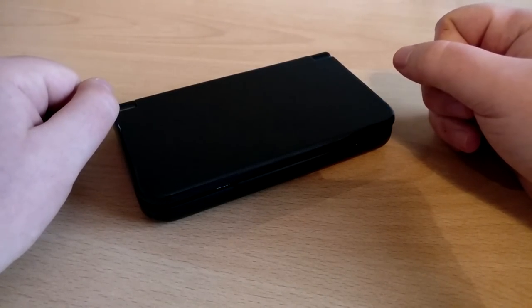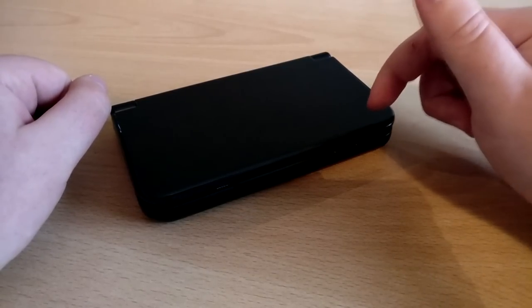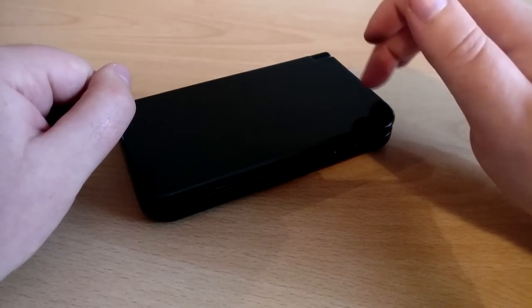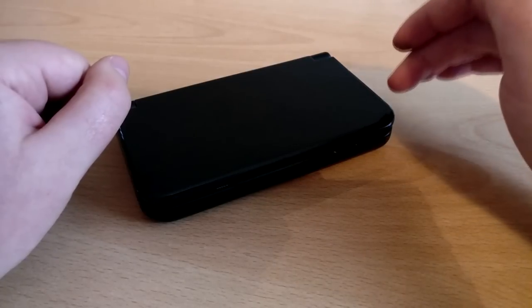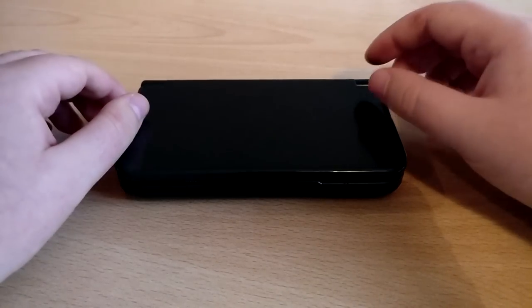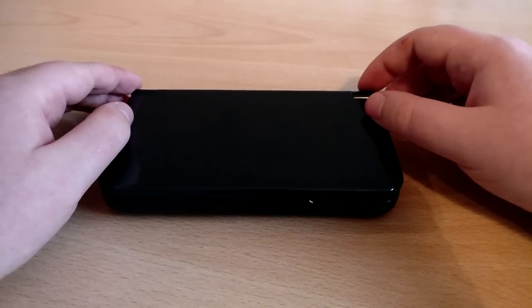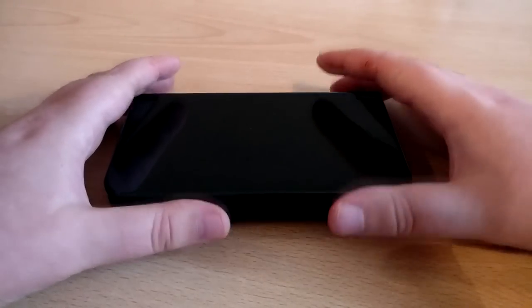So there it is — my comprehensive review of the GPD XD, in my opinion the best handheld emulation device out there for the price. Speaking of price, I paid around £160 off Amazon a year ago. Prices have gone up mainly because the 16 gigabyte variants are very hard to get hold of now — it's mainly 32 gigabyte variants you'll see. If you can find a 16 gigabyte variant, get that and put the savings towards an SD card.